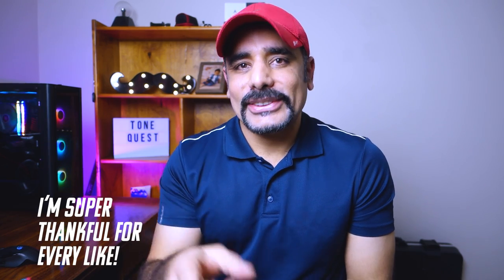We're 2000 subscribers strong at this point, and clicking a like button is free and doesn't cost anybody anything. But boy, was I wrong — we're sitting at 80 likes at the moment, and one of those is mine. I thought it would be pretty simple, but turns out it is not.